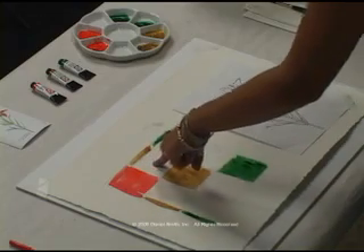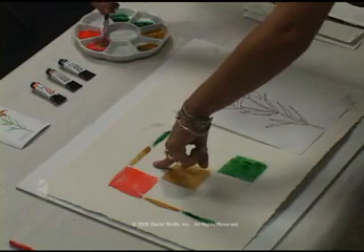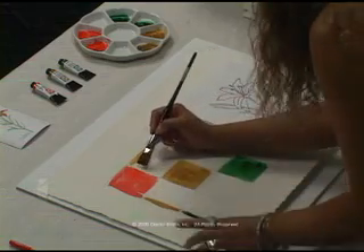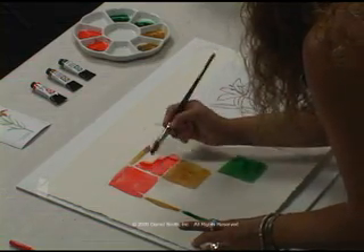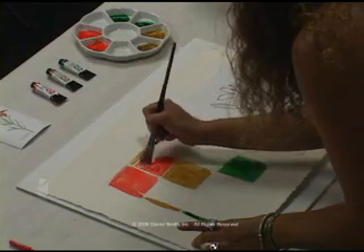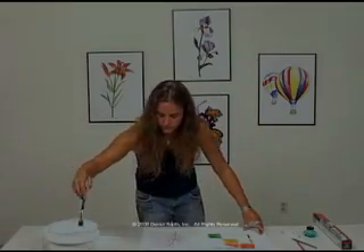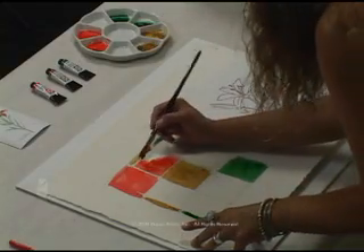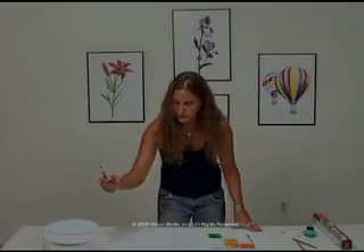For our first mixture today, we're going to use the Perronone Orange and the Transparent Yellow Oxide. We're going to be doing this wet and wet directly on the paper. I'm going to paint half of the square with the Perronone Orange, and while it's still wet, grab the Transparent Yellow Oxide and fill out the square, allowing them to mix directly on the paper.